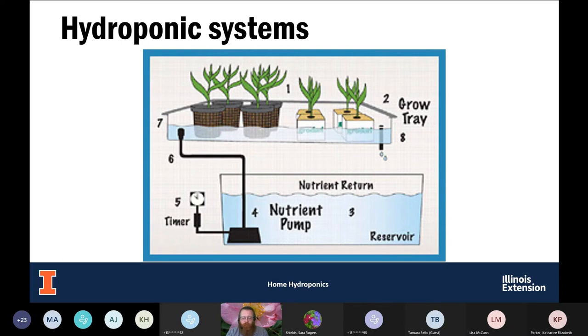This diagram makes it a little easier to see — the reservoir with the pump, pumping up into the top tray, letting it fill up, and draining back down into the reservoir. This is all on a timer to cycle through the system automatically.